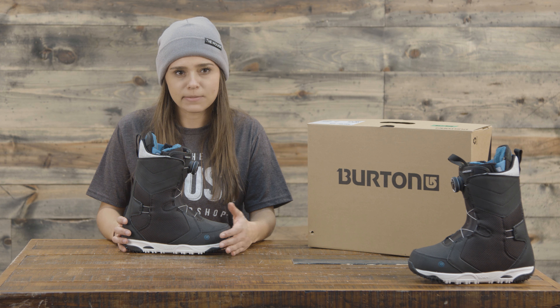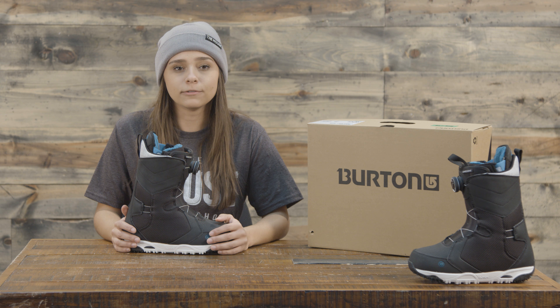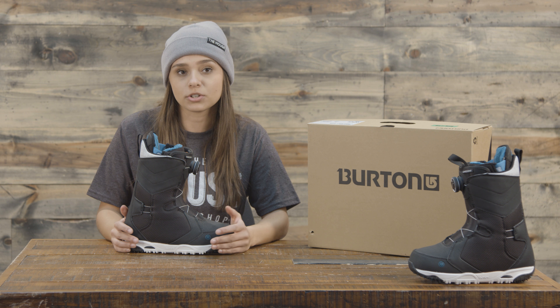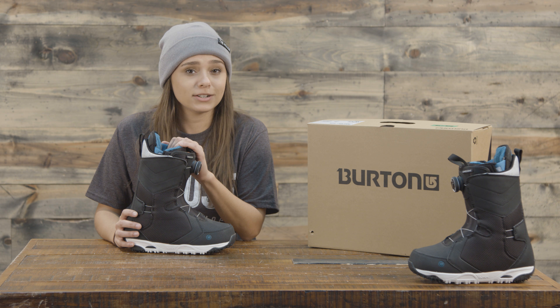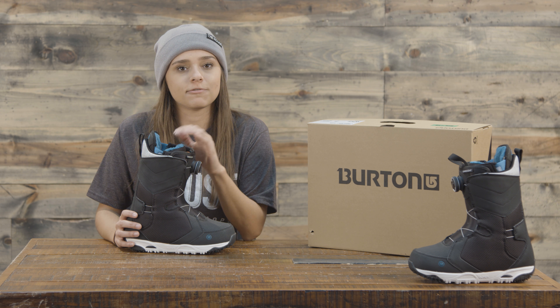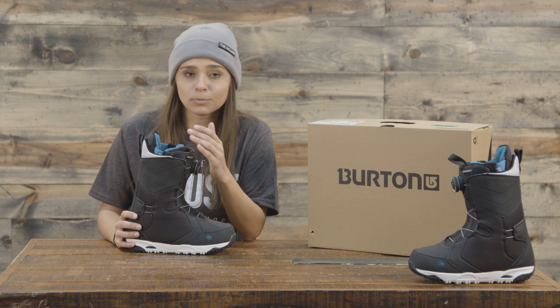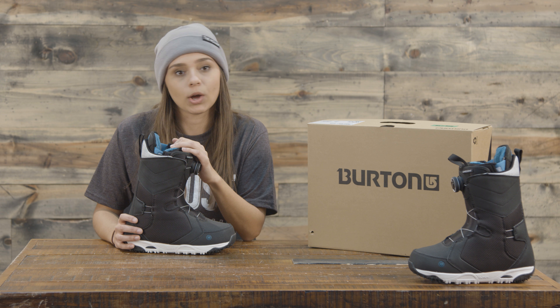The liner is heat moldable and has 3M Thinsulate insulation, an imprint two liner, and a velcro cuff closure. The heat moldable liner — if you want to bring it to your local shop they can warm it up for you and it'll really give you that custom fit right off the bat. Otherwise, the heat moldable liner is also moldable just by your body heat, so if you're out riding it's really going to give you that custom fit.